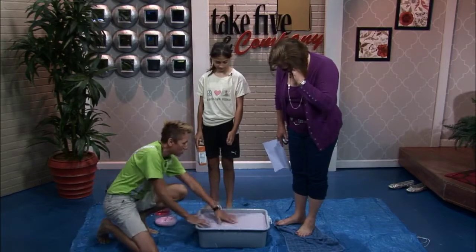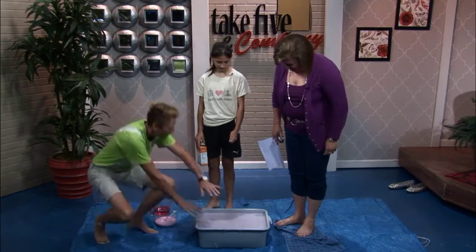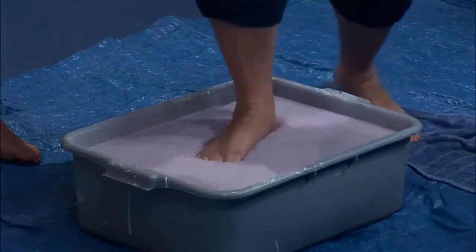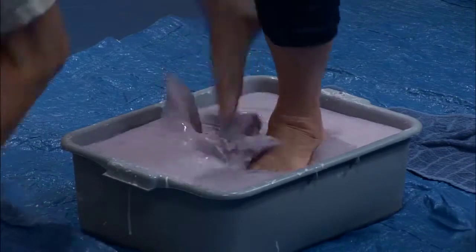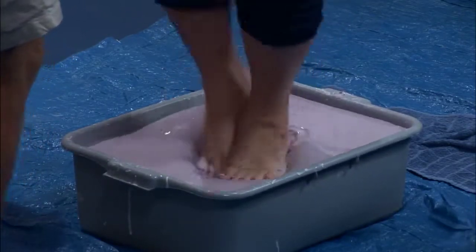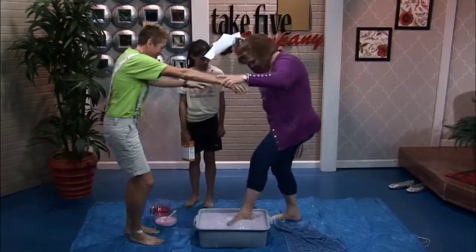They can have fun showing the quicksand-type properties. And we're going to have you do it first, Catherine — you're going to march really fast. March, march, march! I don't even get it, you already sunk. There you go. Okay, step off.